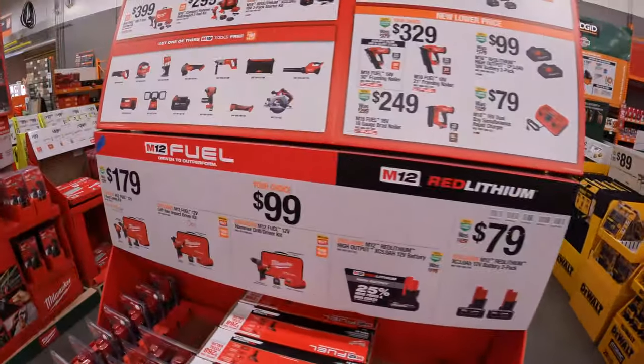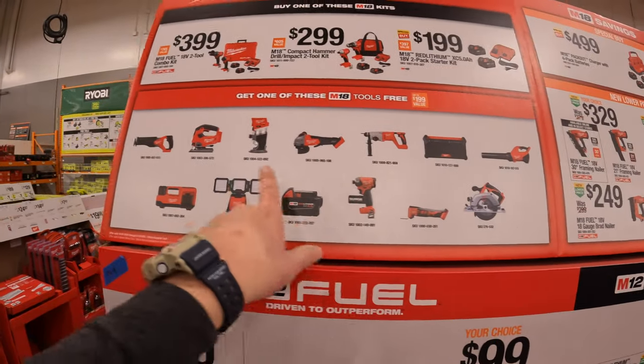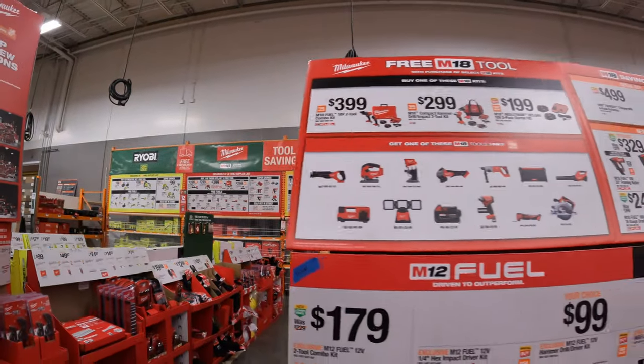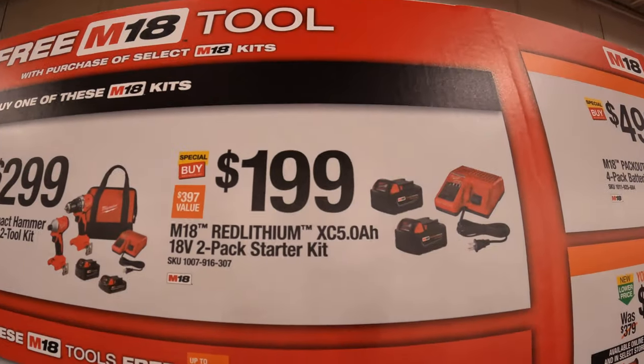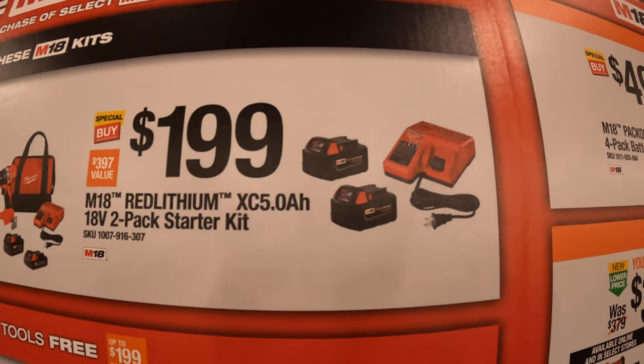Over here they do have a BOGO sale going on. They have three tiers. For $199 you get two 5 amp hour batteries and a charger, plus one free tool. For $299 you get a two-tool combo kit — the compact hammer drill and impact driver, both brushless — with a 3 amp hour and a 2 amp hour battery, charger, and bag.